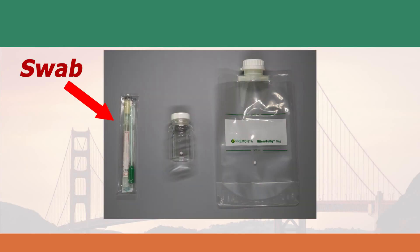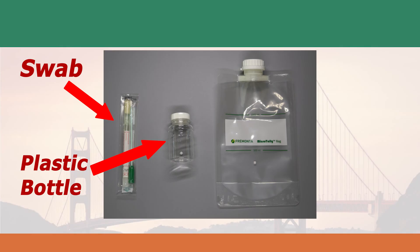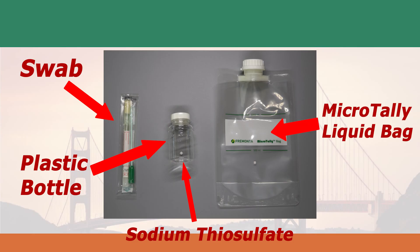You'll need a swab to sample surface biofilm, a 100 milliliter plastic bottle with sodium thiosulfate to sample heavily contaminated water, or a 1 liter Microtally liquid bag with sodium thiosulfate to sample drinking water. Microtally liquid bags are available at the EmTech online store.